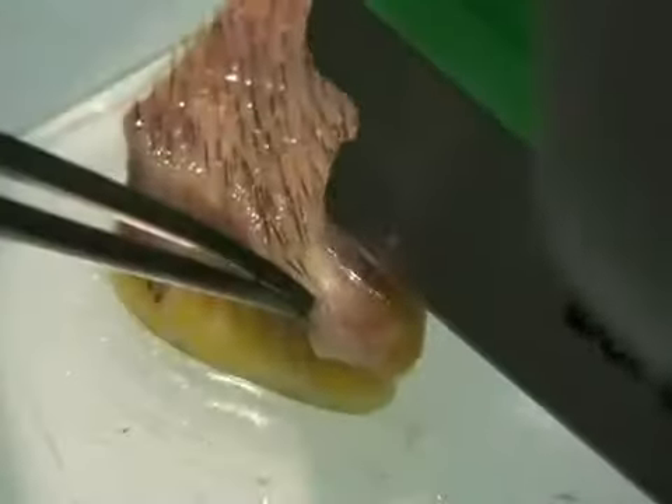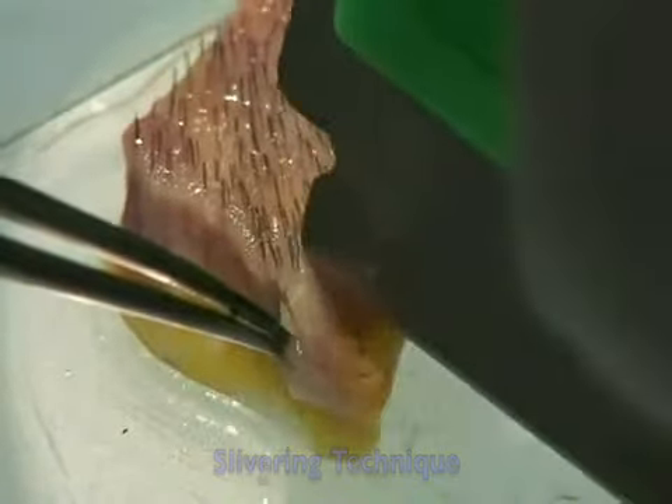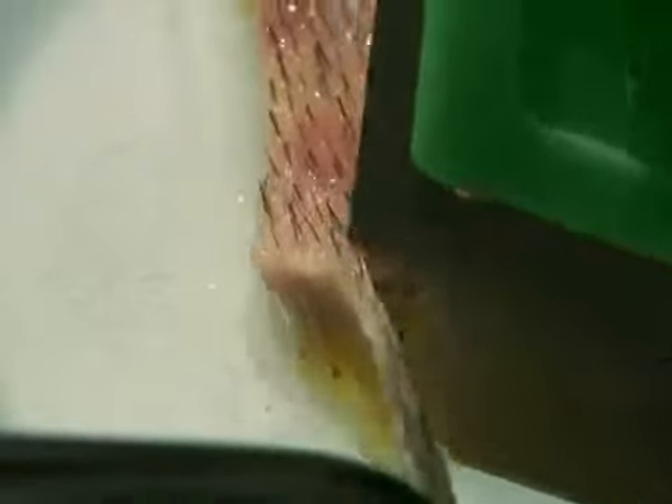The slivering technique is one of the most important parts of preparing grafts. To have great grafts, we need to have great slivering. And to do that, we have to keep the follicular units intact.